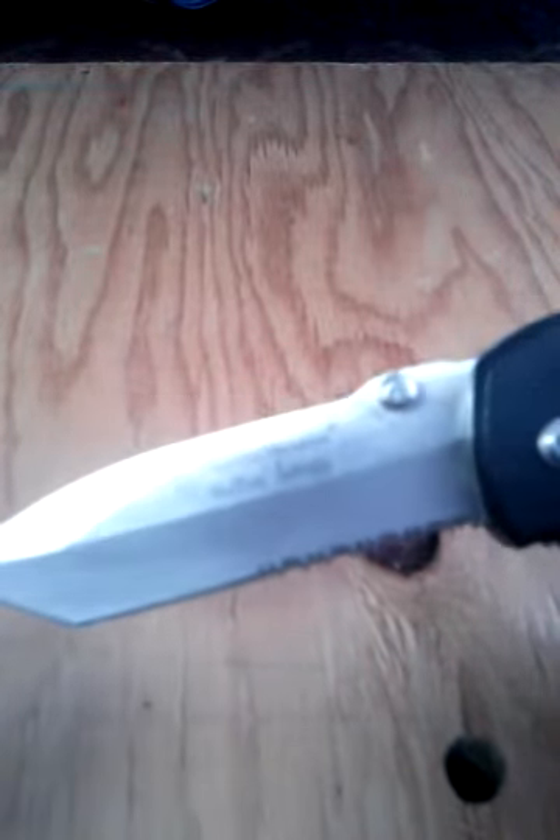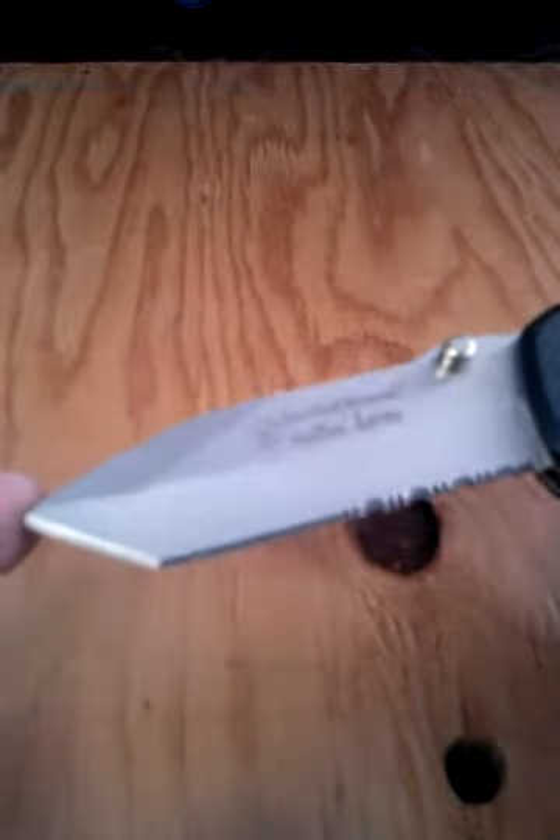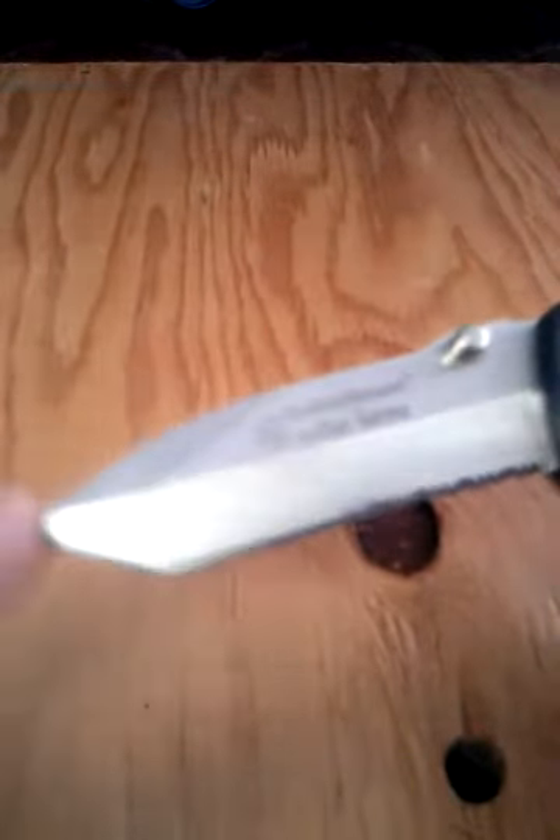Smith & Wesson, of course, is made by Taylor. Good knife maker — they make a lot of other great knives. If you go to their website, you see just how many brands they make. They make quite a few knife brands, and that's because they have a good standard, I think anyway.